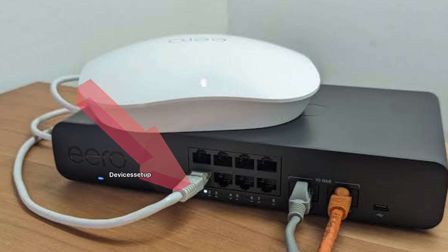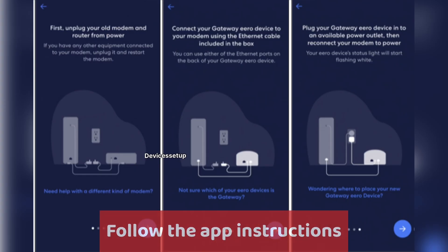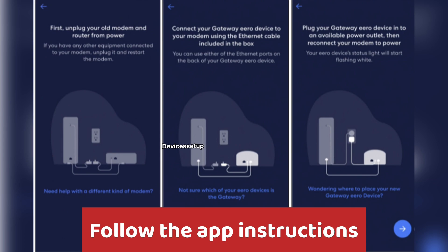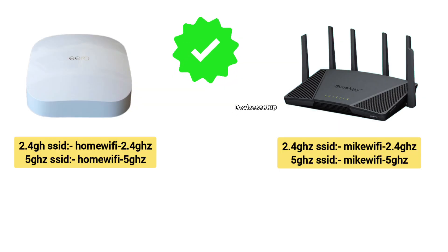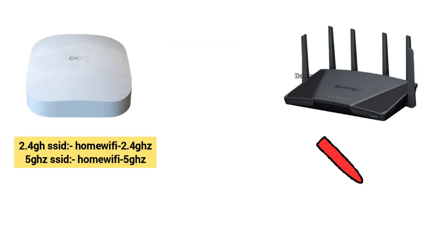Once bridge mode is on, simply connect an ethernet cable from your eero to your primary router's LAN port and follow the in-app instructions to complete the setup. Note that in this setup, your router-modem combo unit only acts as a modem. It is recommended to either keep a different SSID for your primary router and your eero system, or turn off the 2.4 GHz and 5 GHz network SSID on your primary router, as it can interfere with the eero mesh system.